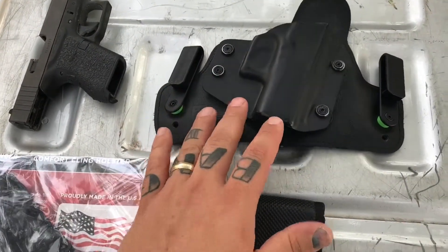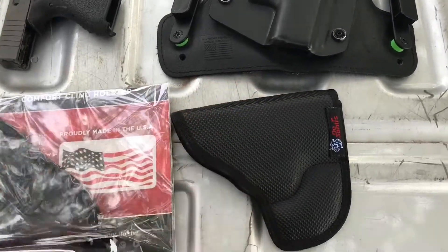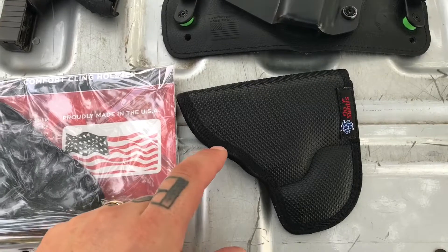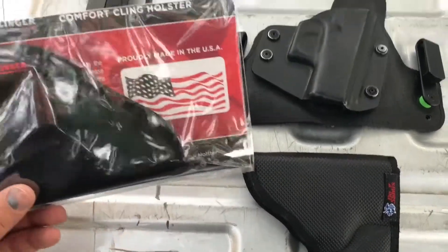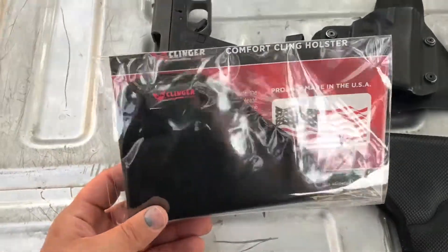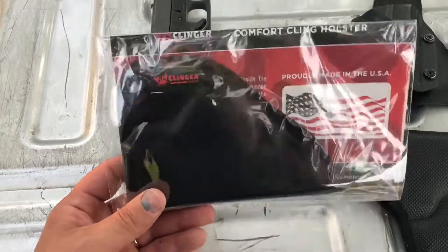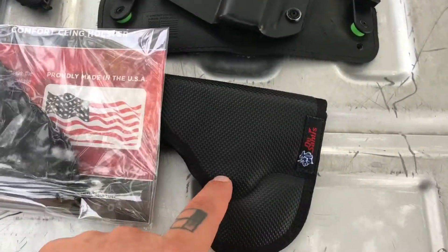I use the DeSantis every single day. The reason is that friction holsters can have issues with falling out if I'm running, and surprisingly enough for a big guy, I do quite a bit of that — not from anybody, just because I like to run. So I got the DeSantis to solve for that.